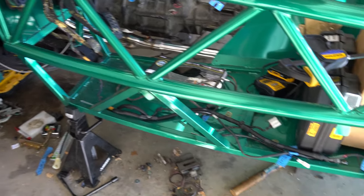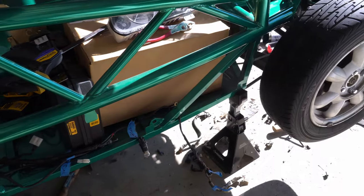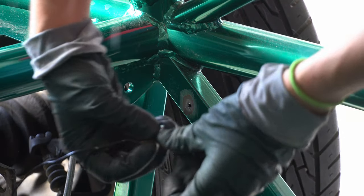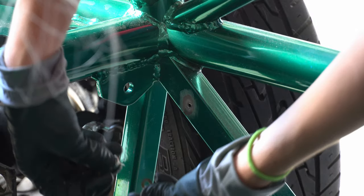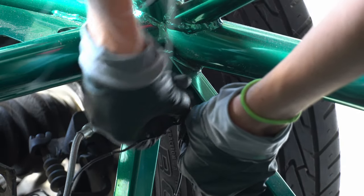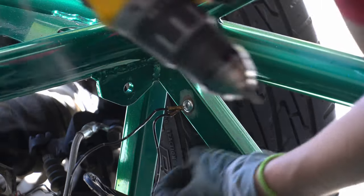Now that all the grounds up front have been chased down and addressed, it's time to look at the ones in the back. With the rear driver side location sanded down and drilled out, I installed the fuel pump ground and something else coming from the back of that wiring harness — not sure what that one is. I did my best to position them so going forward I can tuck them down. We'll see.